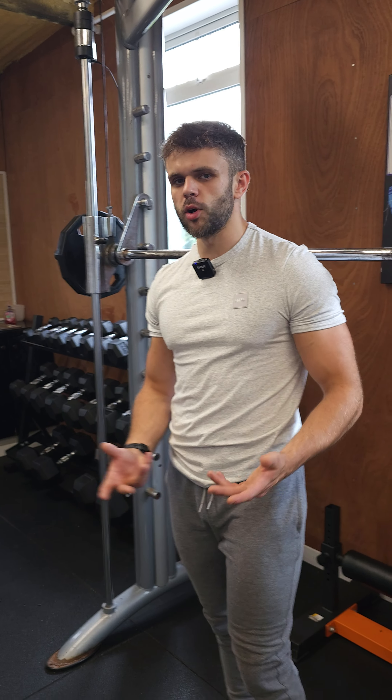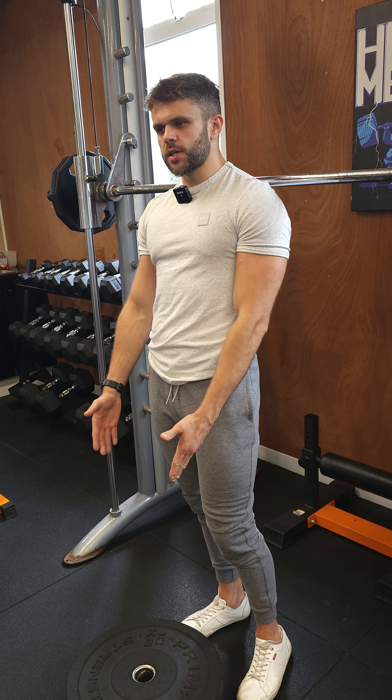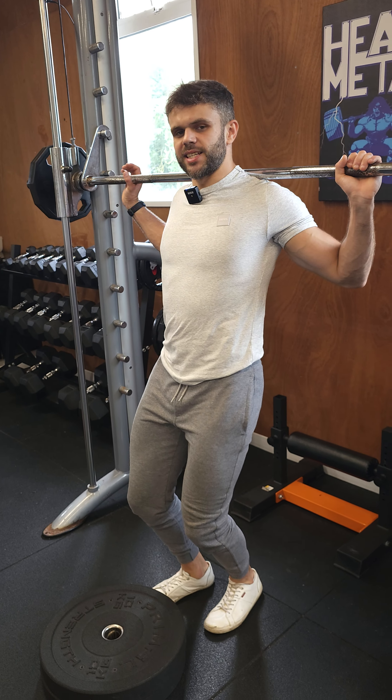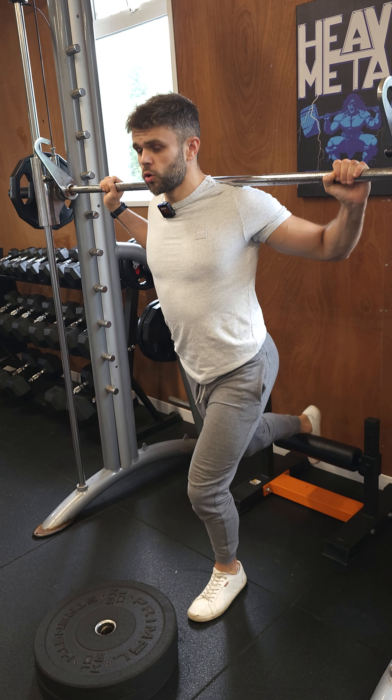Smith machine foot elevated split squat — if I program this for you, it's probably a sign that I don't like you that much. I'm only joking, mostly. No, it's a sign that I want you to get great gains. Normal split squats, as everybody knows, are fucking horrendous, and if you put a decent amount of weight on them in a Smith machine variation, it's even more horrendous.